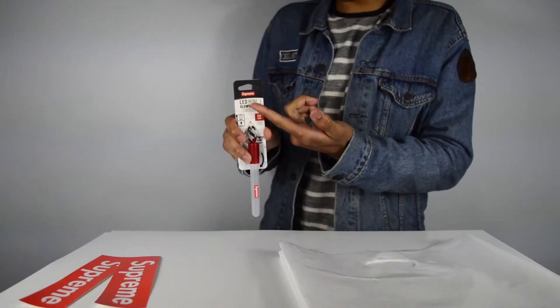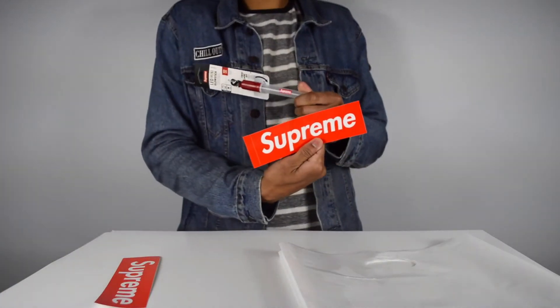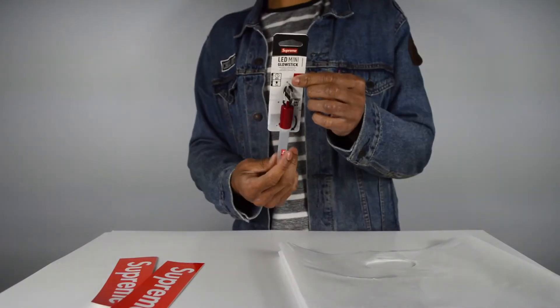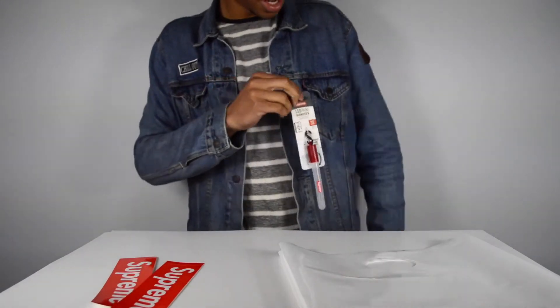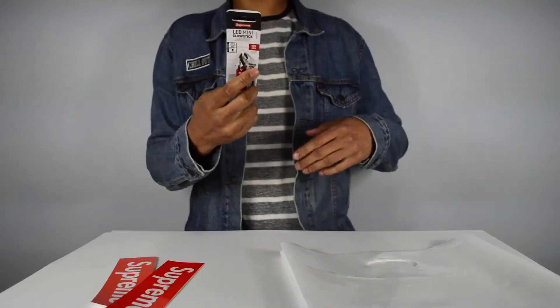Some other features: it has a Supreme box logo on the actual tag, and there's a little box logo on the side that says Supreme, plus the big box logo right here. I think this is really cool. On the back tag it says 'night light keychain by Supreme.' So it's pretty sick — you have a little keychain on your keys wherever you go, or even on your backpack, just to keep things lit up while staying hyped.